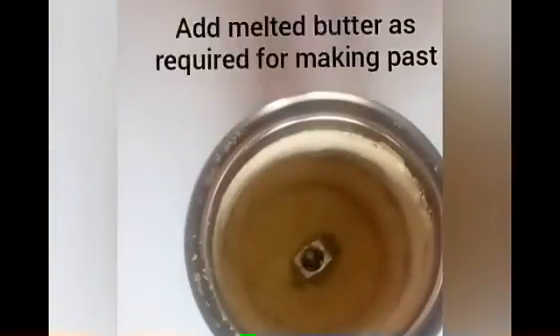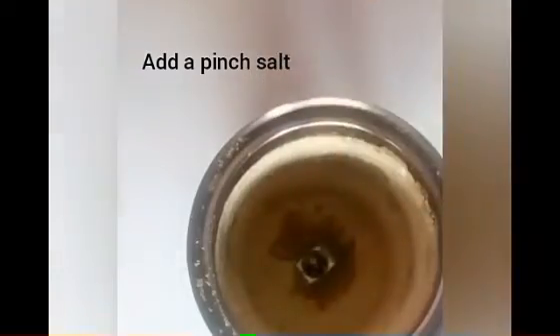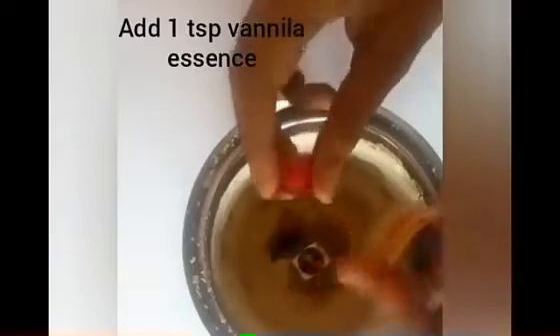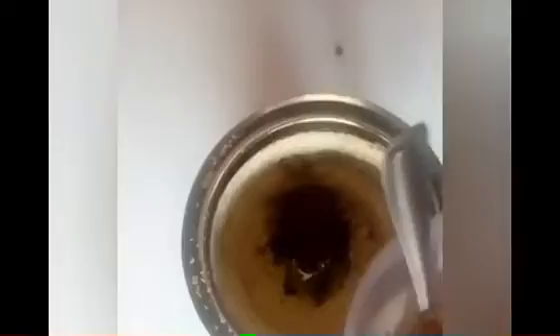Add a fine powder. We don't need to melt the batter. I used to add 1 teaspoon of the batter. I will melt it in 4 tablespoons. Then add 1 teaspoon of vanilla essence.